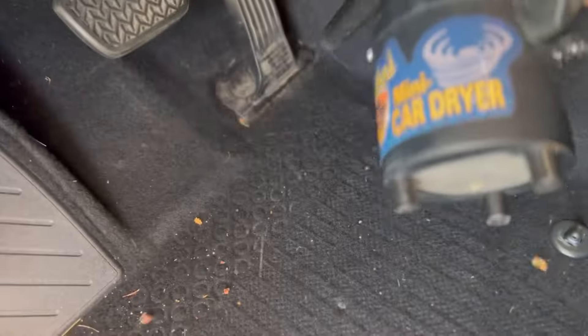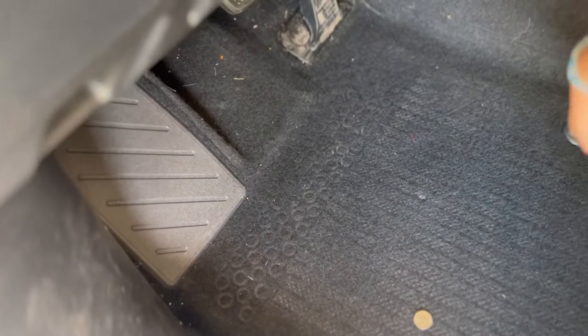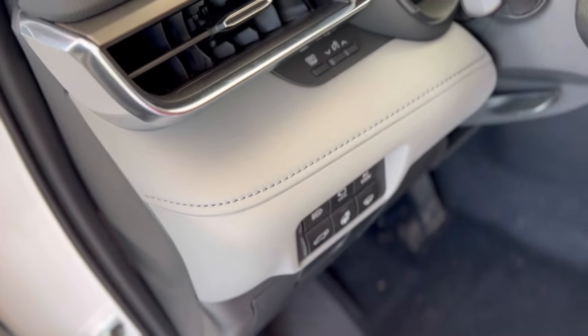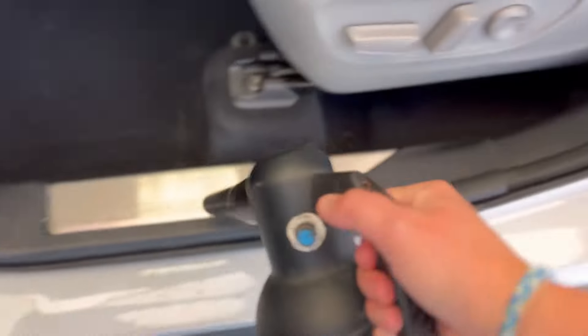Before I even start vacuuming the interior, I'll blow out all of the tight spaces, nooks and crannies, cup holders, even along the doors where things can get lost that your vacuum tip can't reach. Blow everything out so that when I vacuum, I'm just picking up the large stuff. Most of it is actually going to be blown out of the vehicle. It will increase efficiency and decrease the amount of time required for an interior detail while giving you better results.